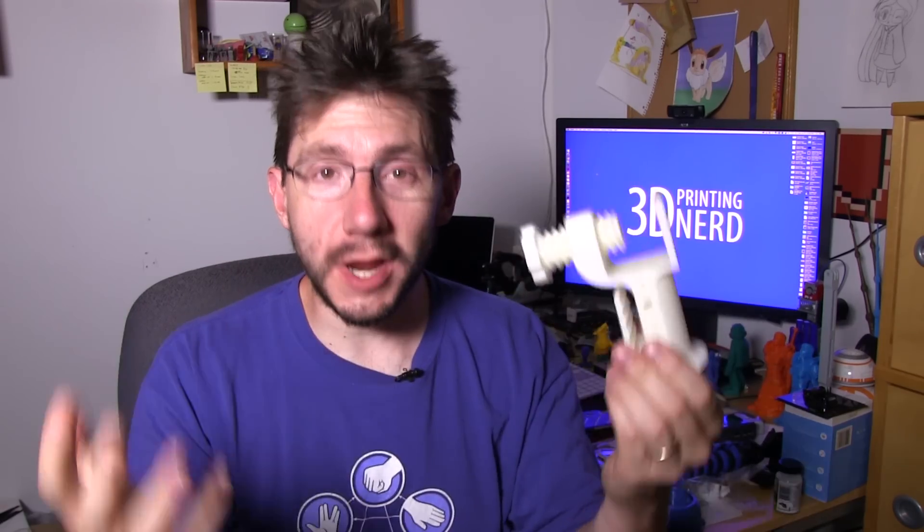Look at that — this worked really, really well. So the link to the Thingiverse model is down in the description, and so far that Cubicon Style is treating me really well. Please, if you have any questions about this print or anything else I've talked about in this video, leave a comment down below and I'll do my best to get to it. Give it a thumbs up if this was useful. Subscribe to my channel if you're not already subscribed — I would totally appreciate that. Leave a dollar or more on Patreon every month if you'd like to financially throw me some love. However, it's never required and I will always do this for free. Just know that every once in a while I may need a social high five. And as always, high five.